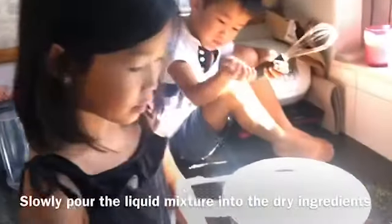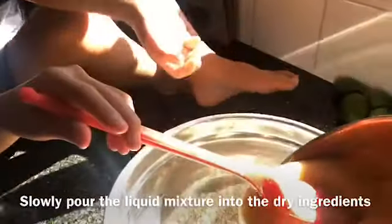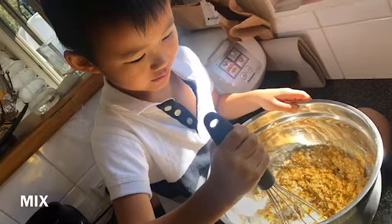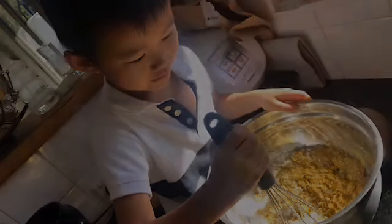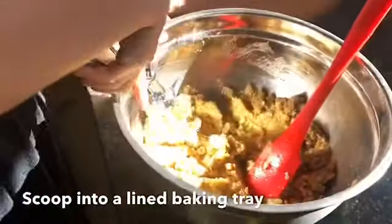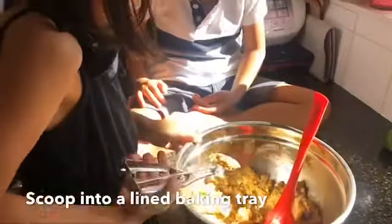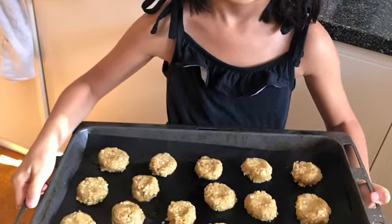Now slowly pour the liquid into the dry ingredients. Now let's mix. Get a scoop of how big you want it and scoop it into the tray. Now it's ready to put in the oven.